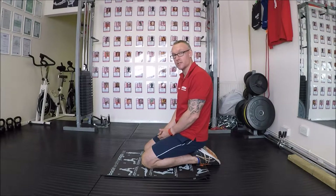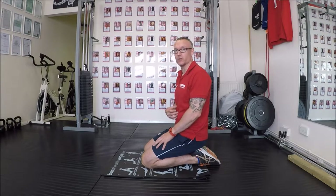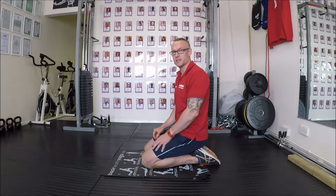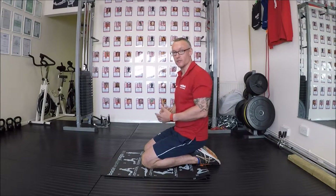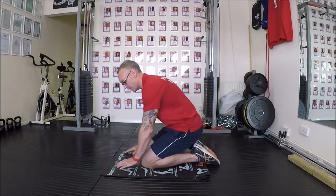Hi ladies and dudes. What I'm going to show you today is some core strength exercises and how to engage our diaphragm to help us relax more. So the first thing we're going to do today is show you how to breathe for the diaphragm.